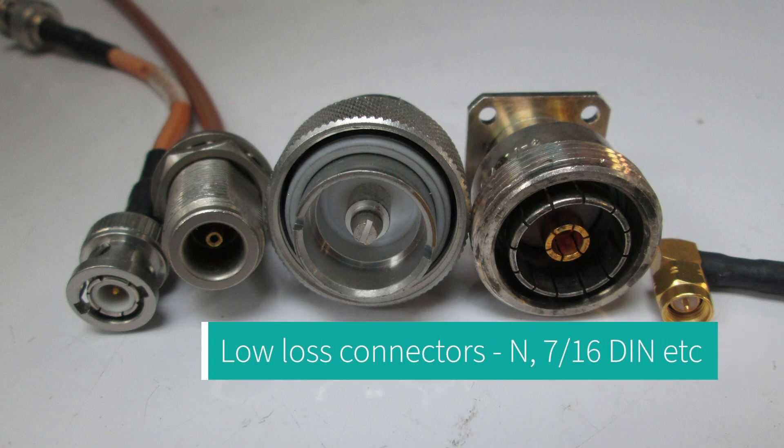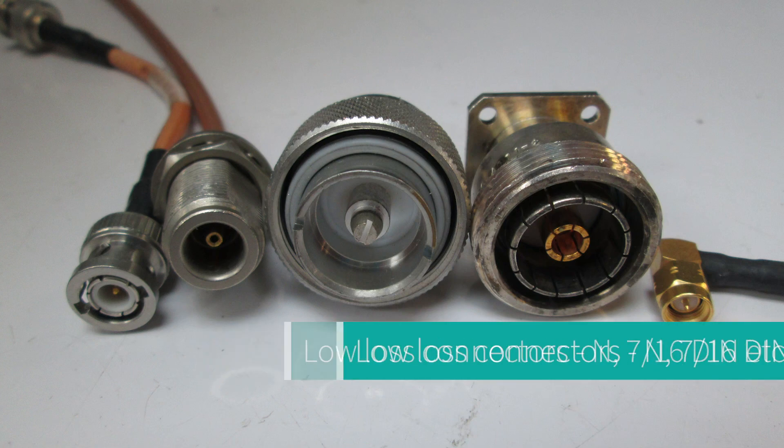Let me know if you want me to do a whole video on connectors, because I have a lot of different types in the shack and I really think it deserves its own video. I'll probably just go ahead and do it anyway. The last question I was asked was: we have the 630 and 2200 meter bands — why do they exist and how do we use them?